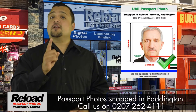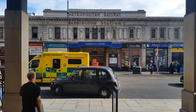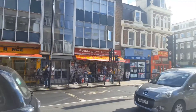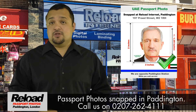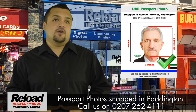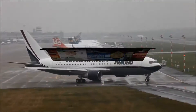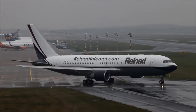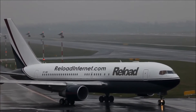We look forward to welcoming you at Reload Internet. We are located directly opposite Paddington Station and the London Hilton Paddington. Do not take a chance with your UAE passport photo — use Reload Internet in Paddington. Reload Internet has been responsible for sending thousands of people abroad. Get your passport photo from Reload Internet.